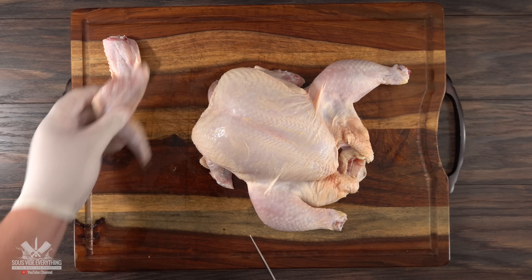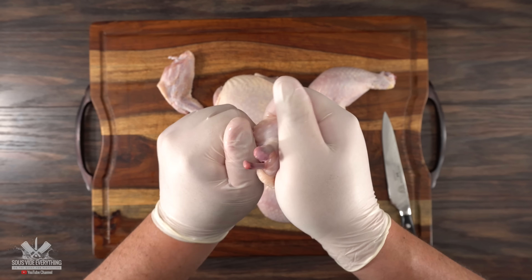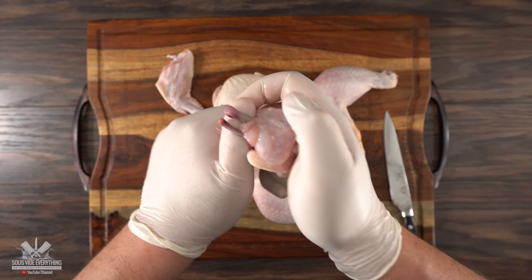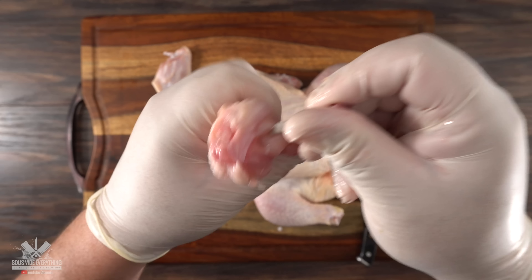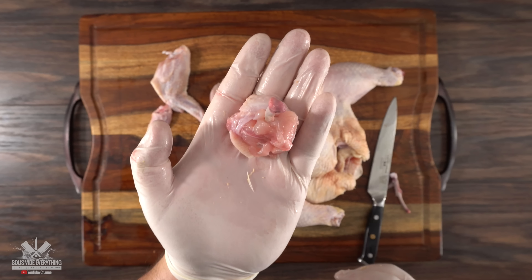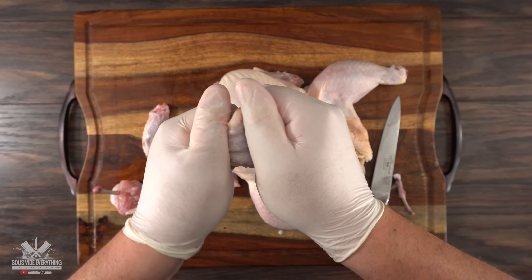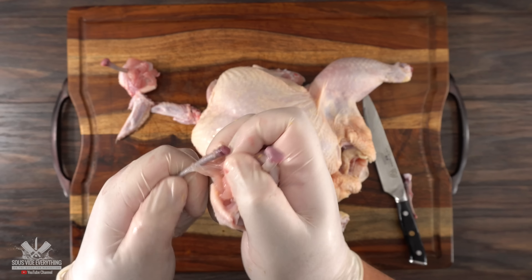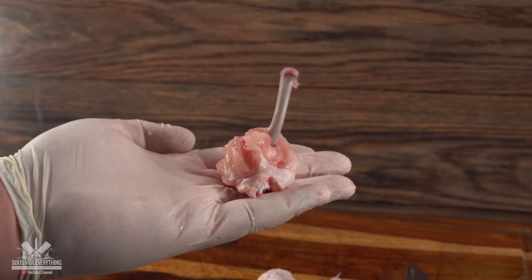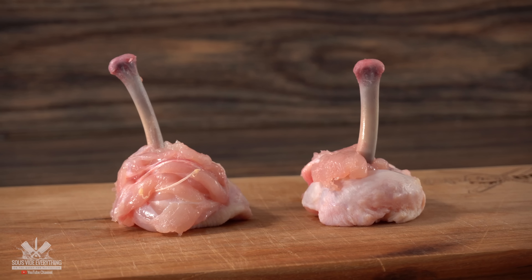Since we took the wings out, let me show you how easy it is to make some lollipops. Hold them nice and strong on each end and pop out the bone on the opposite side, pull everything back, then just cut out the wing tip and remove the smallest bone. Pull everything back and there you have the chicken wing lollipop. This type of presentation is just impressive — most people will think you cleaned up that bone like there was no tomorrow. But we keep that secret between you and me.